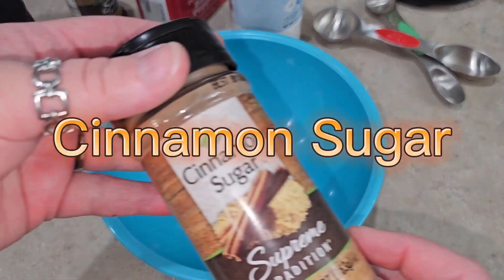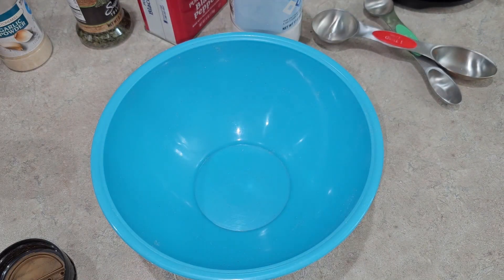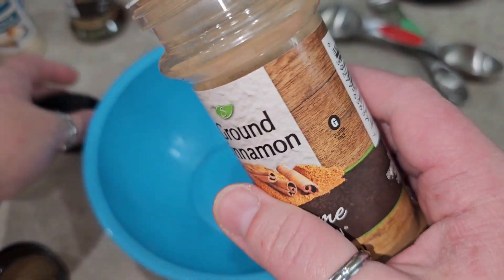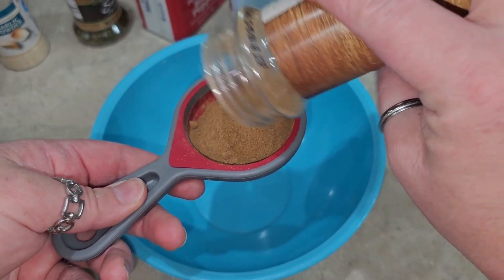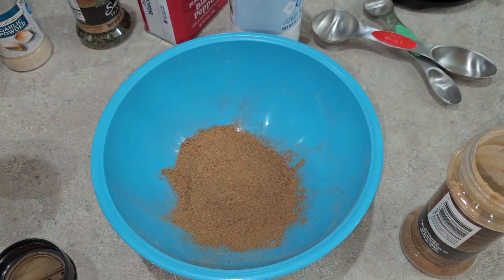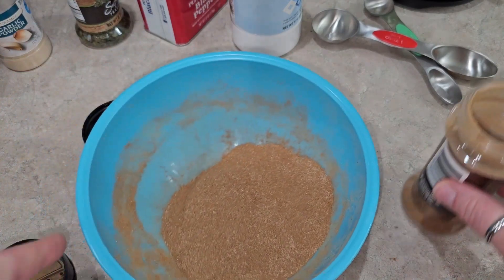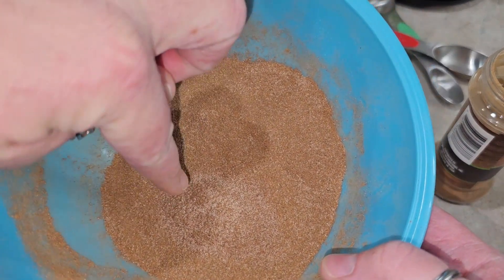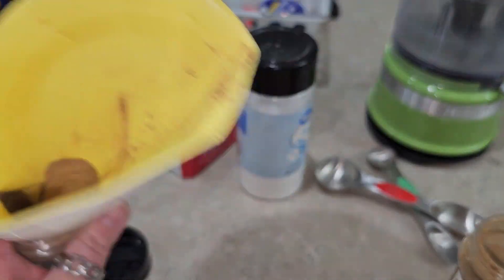This one is cinnamon sugar — I'm out, so we're going to make it with our pantry staples: ground cinnamon and sugar. I'll do a quarter cup of each. If you like it more on the cinnamon side, put more cinnamon; if you want it more sweet, just throw more sugar in. I've got this mixed in equal parts and I think that looks fine. Half sugar, half cinnamon is perfectly fine.